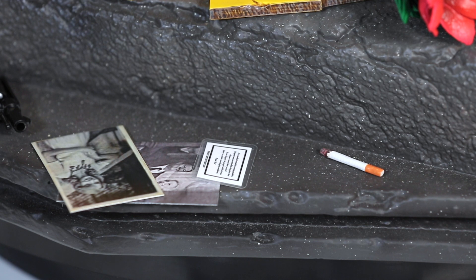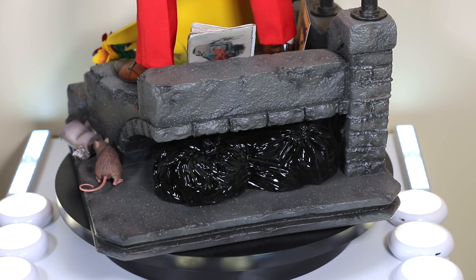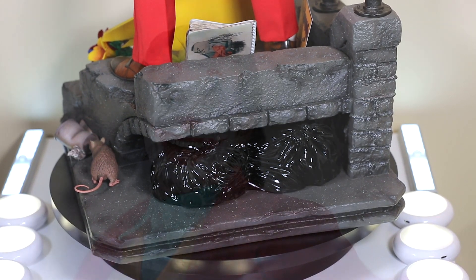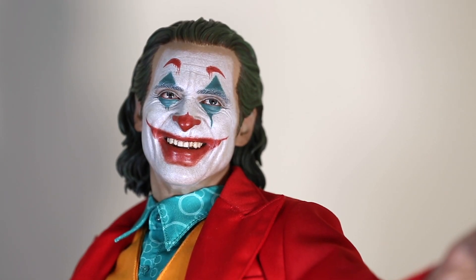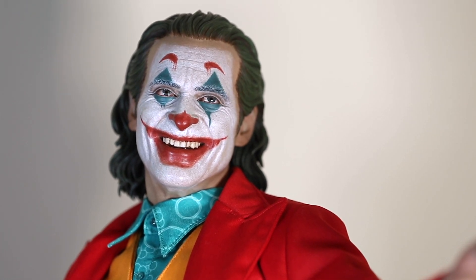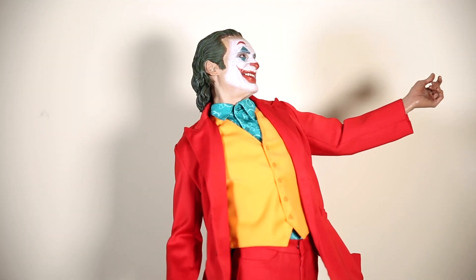The accessories look really, really good — everything is super detailed and exactly as you'd expect for a $1,300 piece. This is up to the standard that Prime 1 usually delivers. This is an incredible piece, and I'm very happy with this one. Honestly, this is already one of my favorite statues in my collection. I've only had this for a day or two and I keep going back to the collection room to look at him.